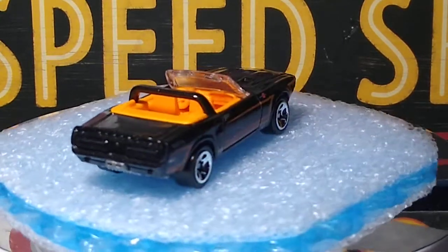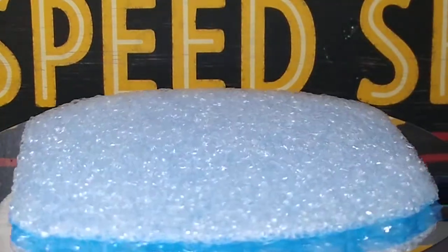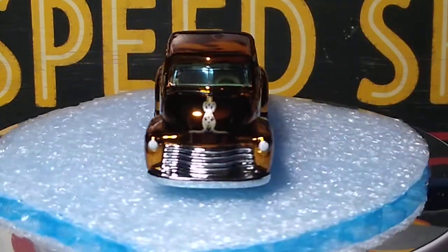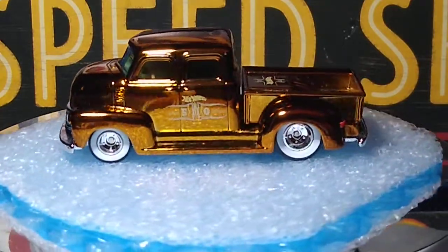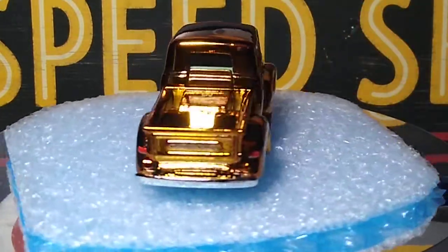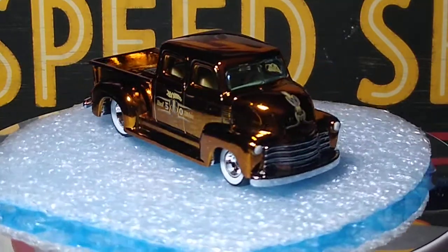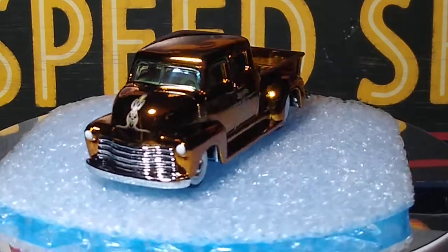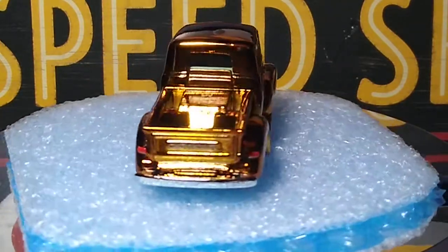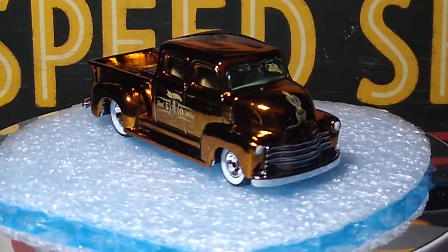Now we've got a real beauty coming up next — this beautiful 50s Chevy with real riders, from the real riders set. This thing is gorgeous; what a beautiful truck. This opens but doesn't stay open — it closes right away, which is fine. Beautiful real riders with beautiful white walls. This is my first one of this casting; I've never seen it before until I bought this one, but I love it.